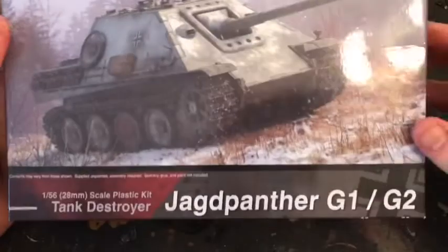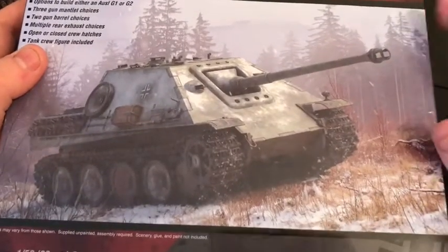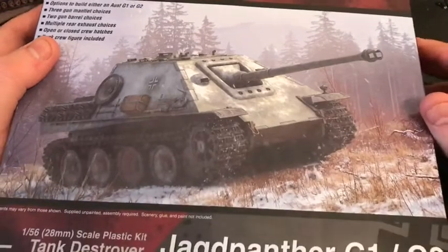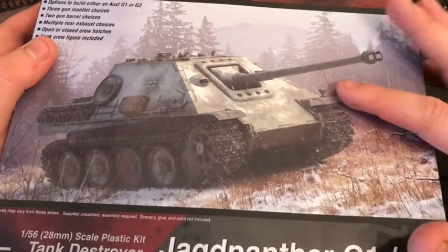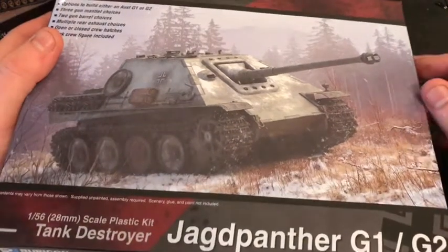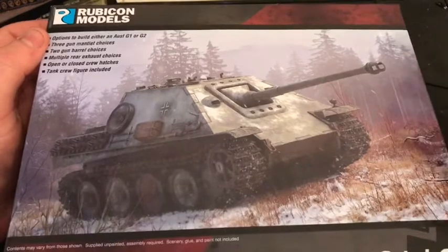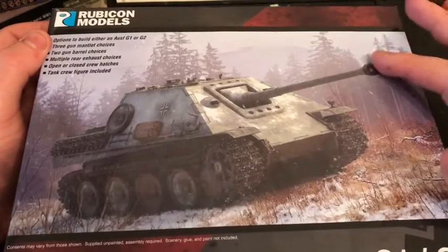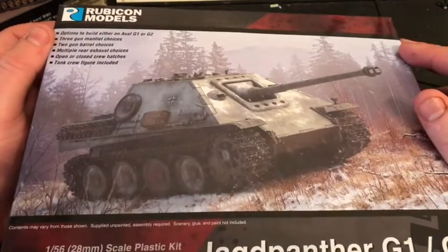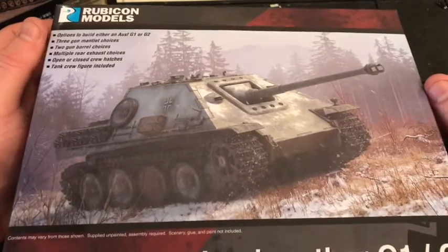I also bought the Rubicon Models Jagdpanther. I've seen this at the Tank Museum and it's an absolute beast. The Jagdtiger is also an absolute beast, and in Bolt Action it's a lot of points — a bit of a mean tank. I've seen Rubicon did a Jagdpanther and I do like Rubicon models, so I thought yeah, I'm going to get a Rubicon Jagdpanther. And I did.